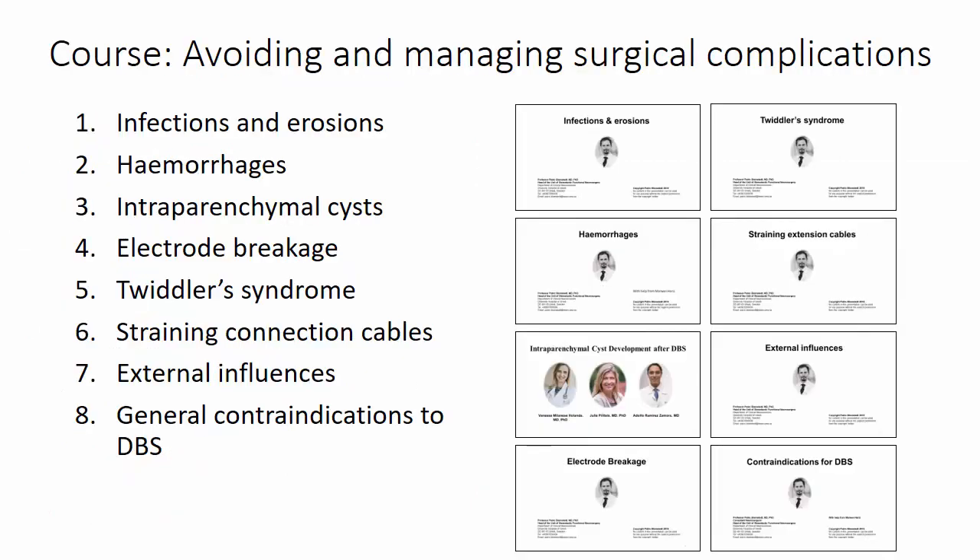In the final course we will discuss how to avoid and manage surgical complications. We will look at infections and erosions, hemorrhages, intraparenchymal cysts, electrode breakage, twiddler syndrome, straining connection cables, external influences, and general contraindications to DBS. With this I end this introduction to the surgical courses — thank you.